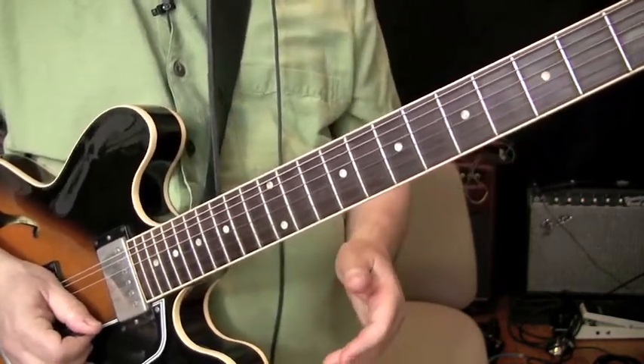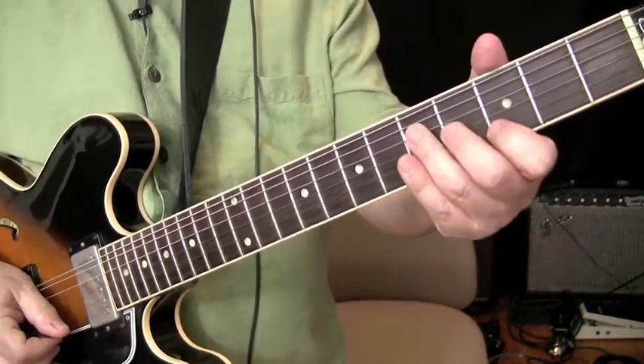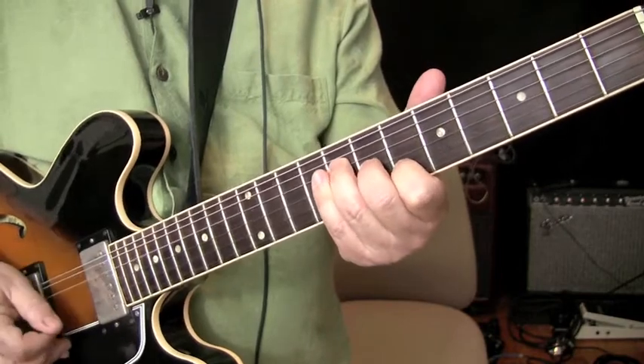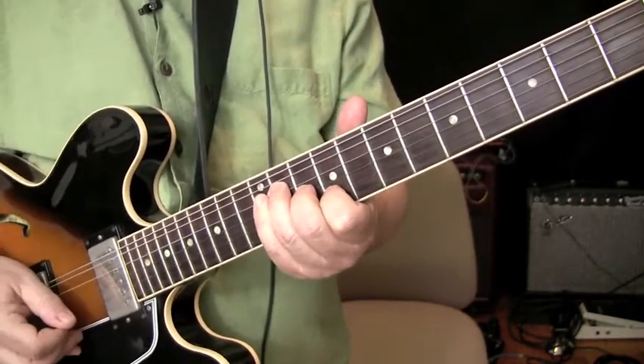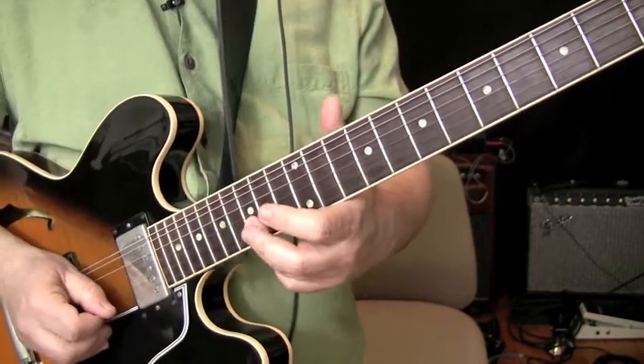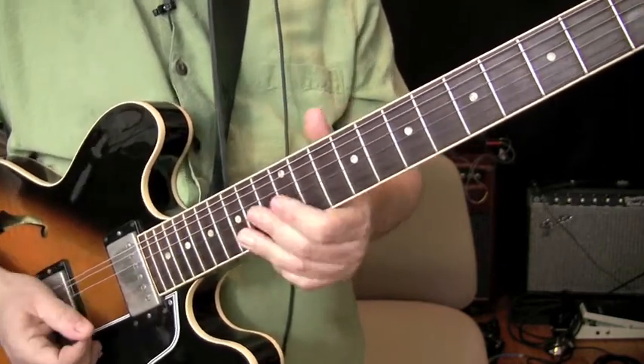That's how you do the trick, so it's pretty easy. You're really just making a G, and then the next chord is B flat, then C sharp, then E, and that's it.